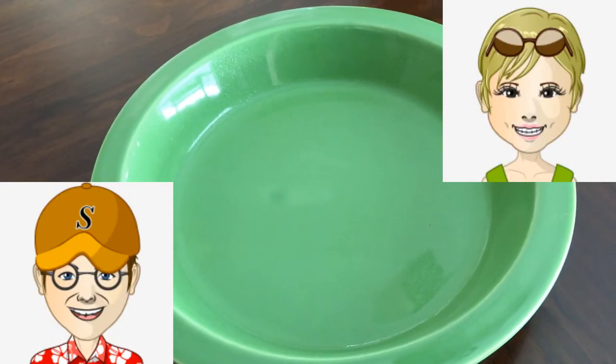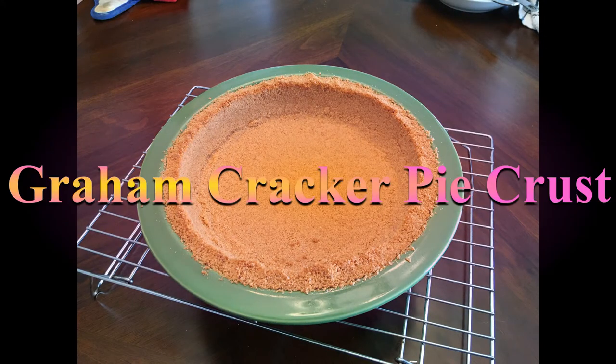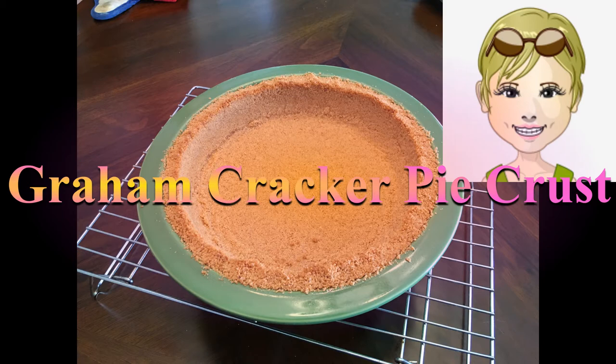Hey Bean. Hey Jack. So what are we doing today? We're making graham cracker pie crust. Yay! That's my favorite crust.